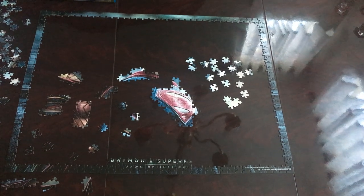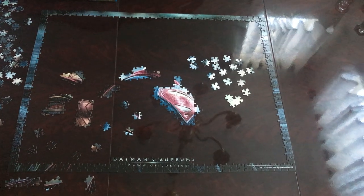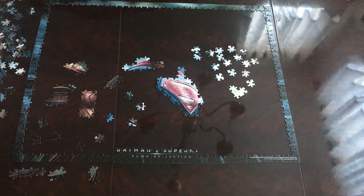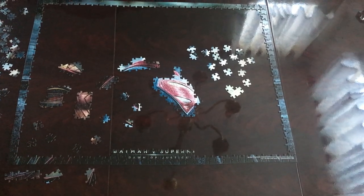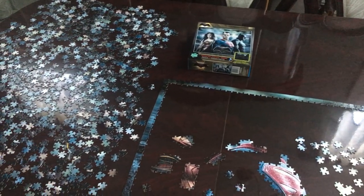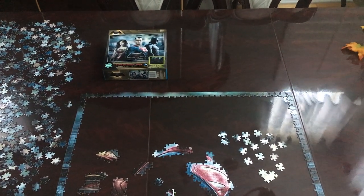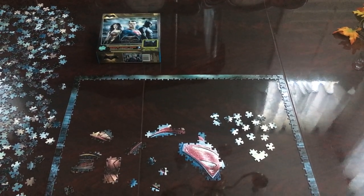I'm filming from a different angle — you can't really see from where I was filming. So now I'm in front of the puzzle, and you can see where I did the S, Superman's chest, and part of Wonder Woman's suit, and also the wording Batman versus Superman is almost completed.